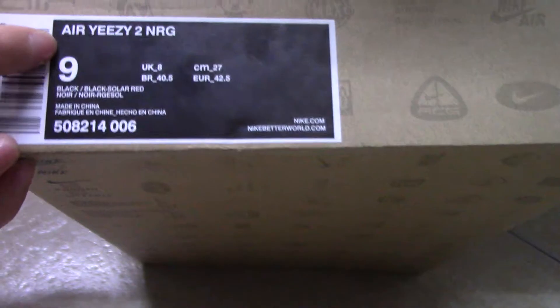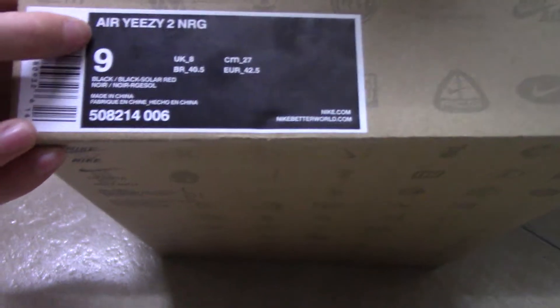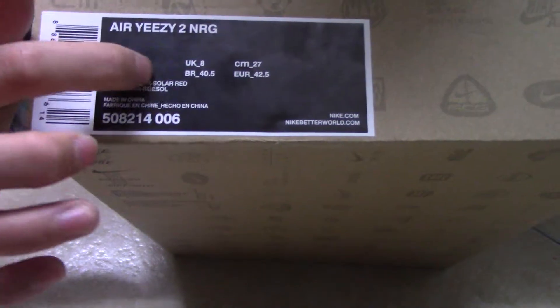Let me show you the label. You can see the size is 9, and the barcode and the shoe code. And the color is black or black solar red.